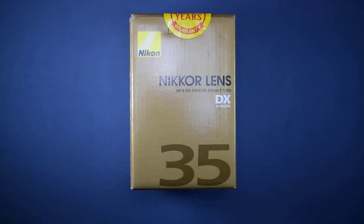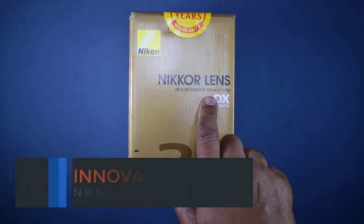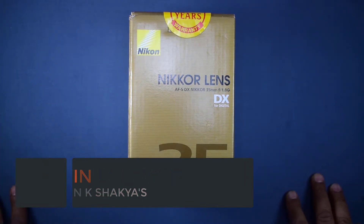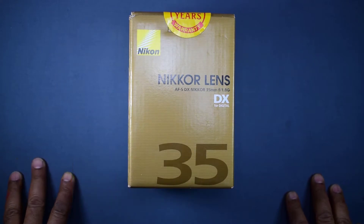Hello friends, welcome once again to my channel Innovative Ideas. After waiting a lot, I could get the Nikon 35mm 1.8G lens. I studied a lot and after a lot of reviews I came to know that the 35mm lens is the best for photography and for a cinematic look in video.